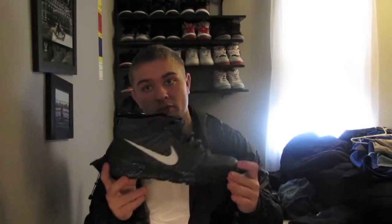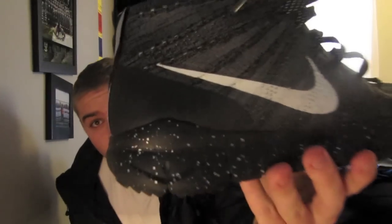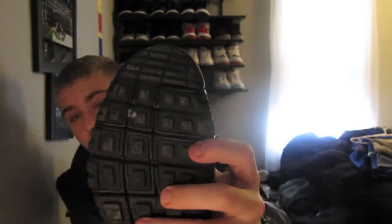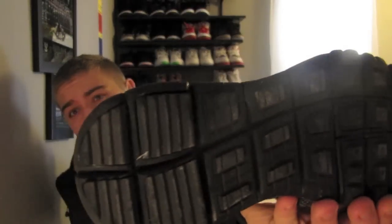So this is the charcoal colorway right here. What I really like about the Flyknit Chukka FSB — it's a little bit different than the Flyknit Chukka because of the fact that it's got the FSB boot sole on the bottom of the shoe. This one's actually a speckle, but it's a Nike Free mixed with a boot, so really kind of interesting actually.